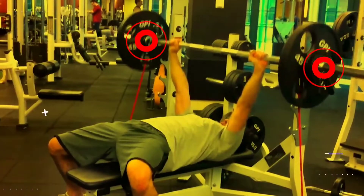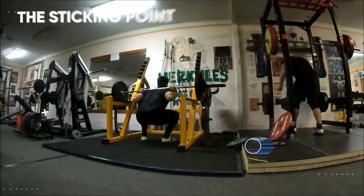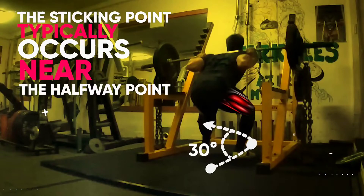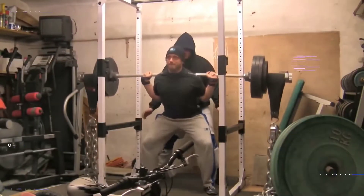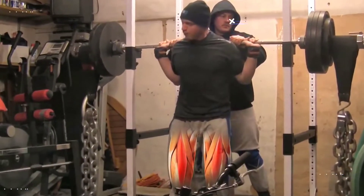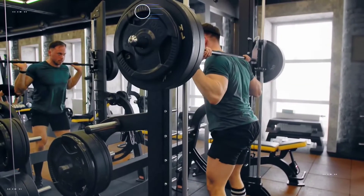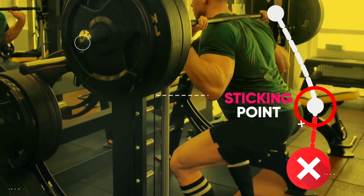Meanwhile, other points like the lockout portion require much less strength. During the squat, the sticking point typically occurs near the halfway point where the thigh is at about a 30 degree angle to the floor. Most exercises have these kinds of sticking points. So when you fail to complete another rep, you might think you've maxed out because your muscles are too fatigued to produce force. But in reality, the muscle might just be fatigued enough to where you can't complete a specific part of the movement — your sticking point.